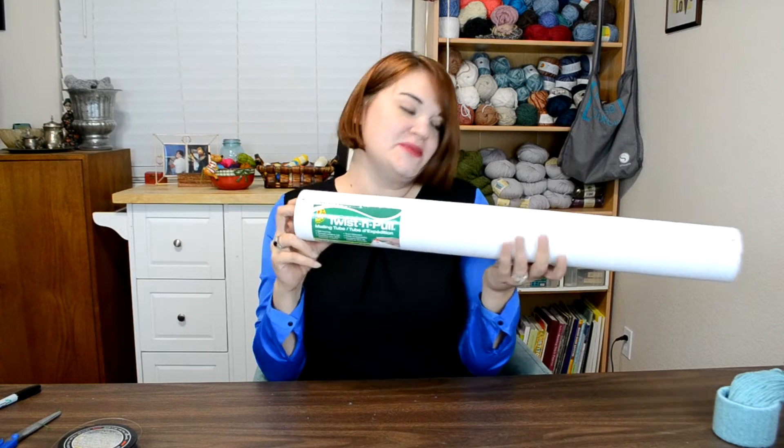I wanted to make it a little more elegant, a little more upscale, and go bigger. So what I did is got a mailing tube — you can find these at Walmart or office supply stores, they're really easy to find — and I cut it into rounds.